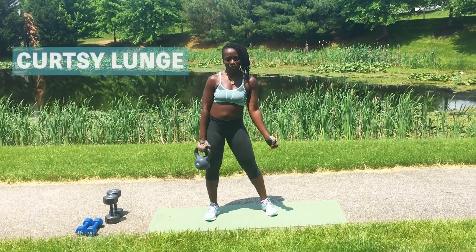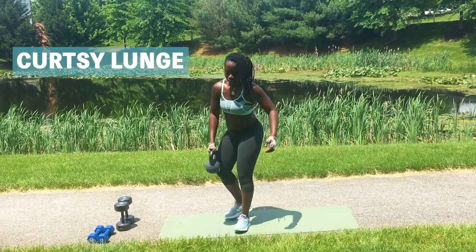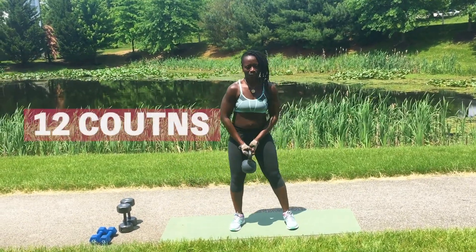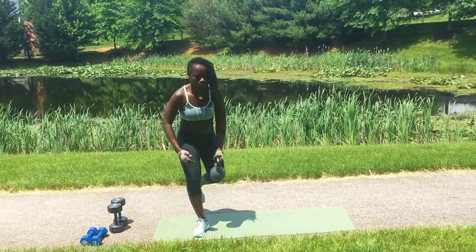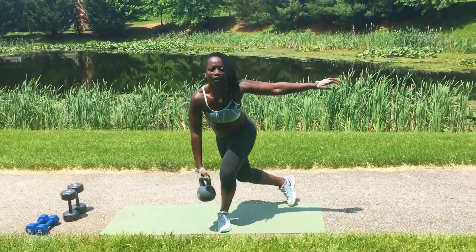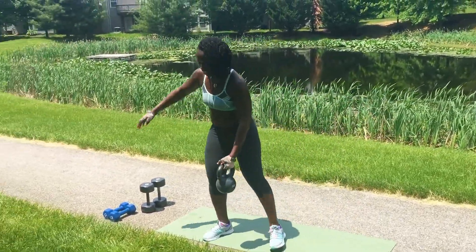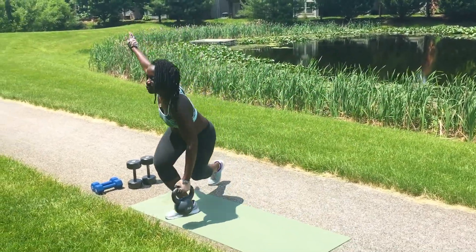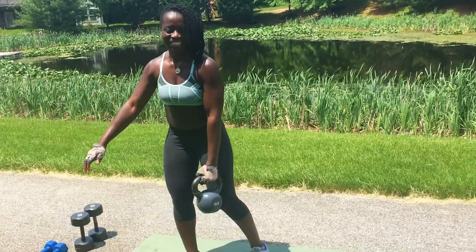Next we're going to do some curtsy lunges, okay? We're gonna curtsy like so, okay? Switch the weight and curtsy again. We're going to do 12 count. One, two, three, four, five, halfway. Seven, eight, we've got four more. Four, three, two, and one. Awesome, good job.